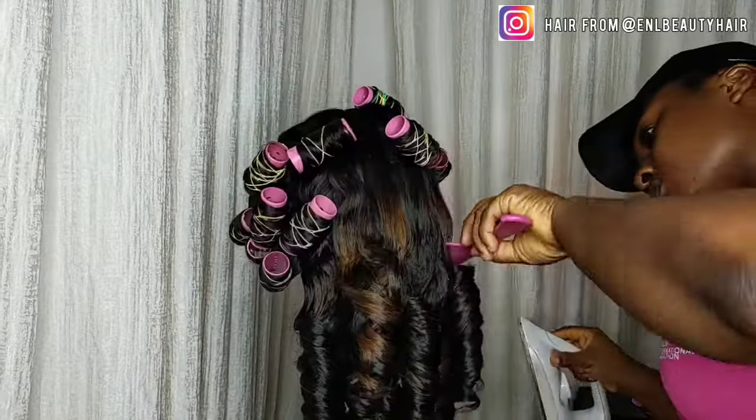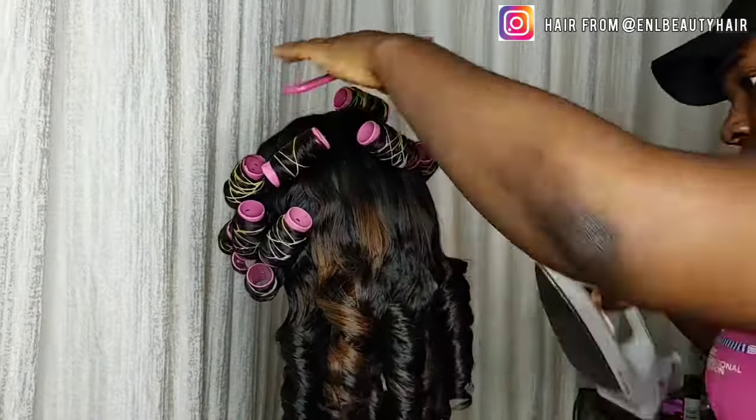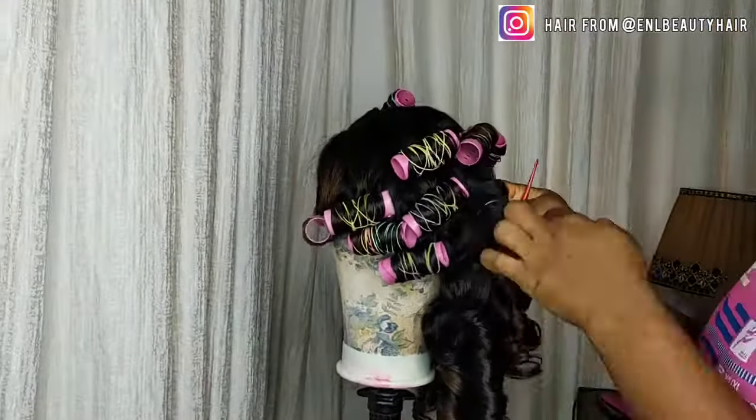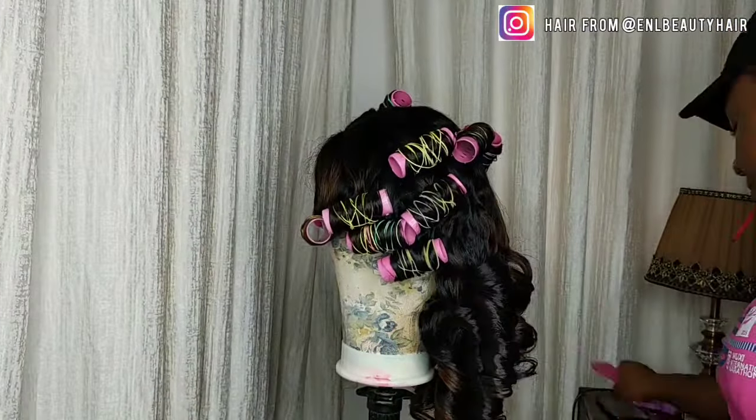After dropping the hair from the rollers, you can see that the part that wasn't rolled looks rough. That's the reason why I use an iron to straighten it.